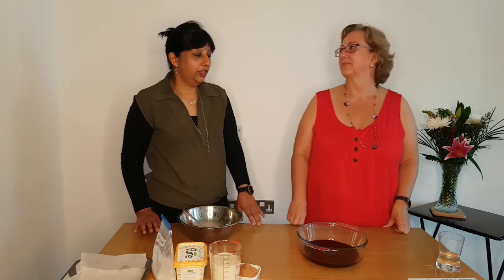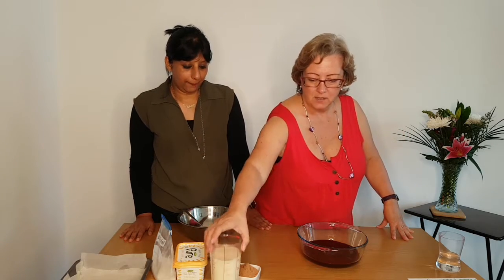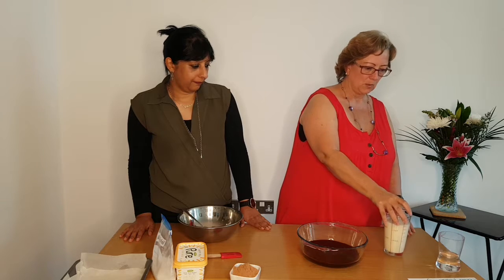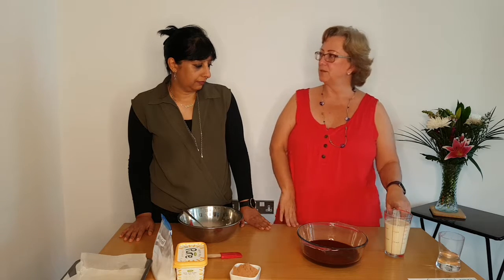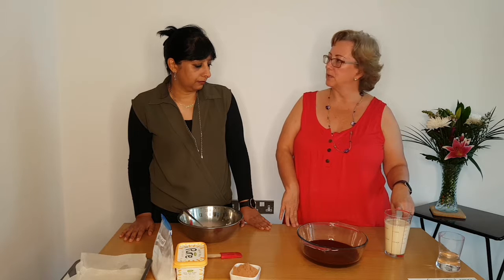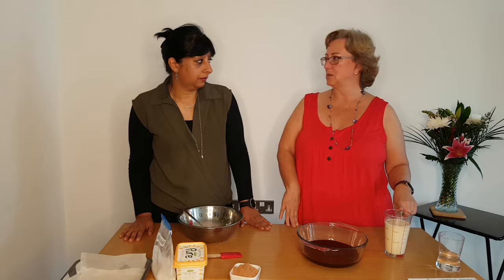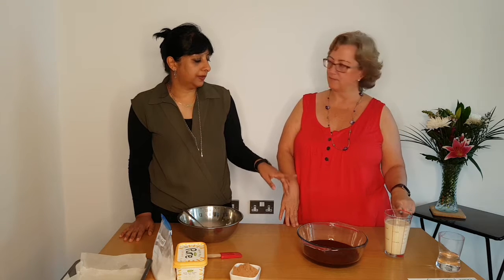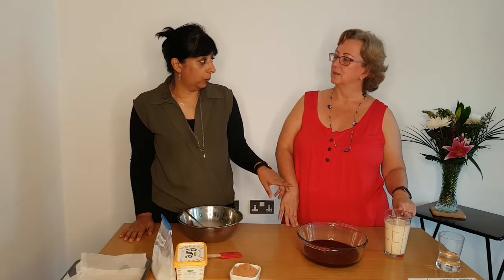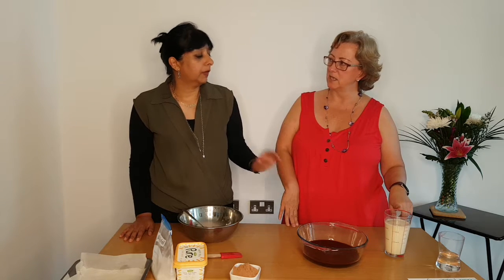Okay, so you did promise you're going to show me how to do this? I did promise. Let's talk through the ingredients first. In this one we've got 150ml of soya milk, 150ml of water, and three teaspoons of vanilla extract. You mix the soya milk with the water and put the vanilla extract in there as well.